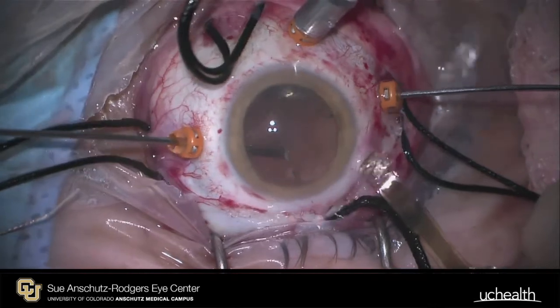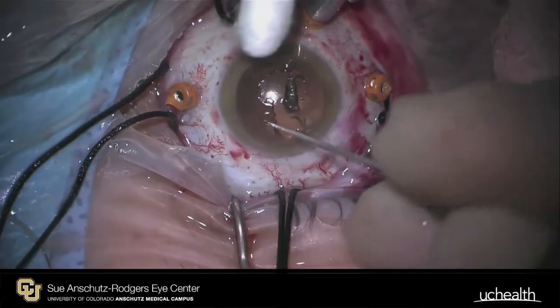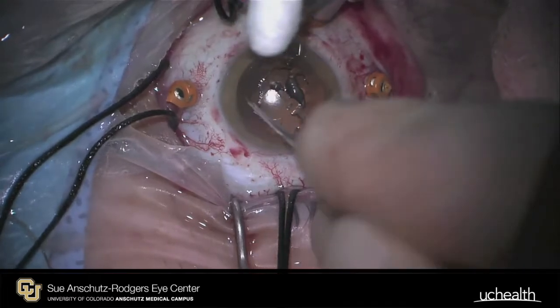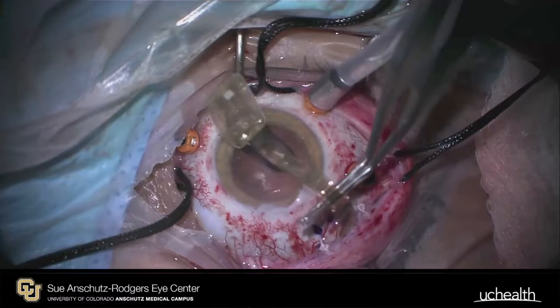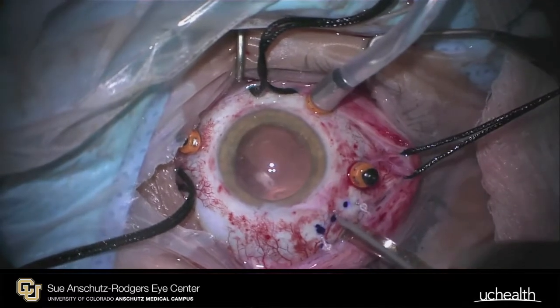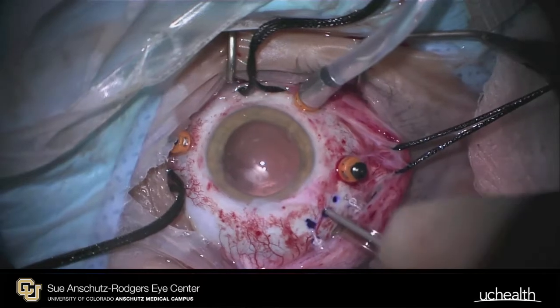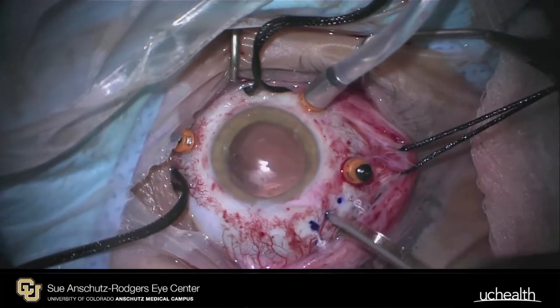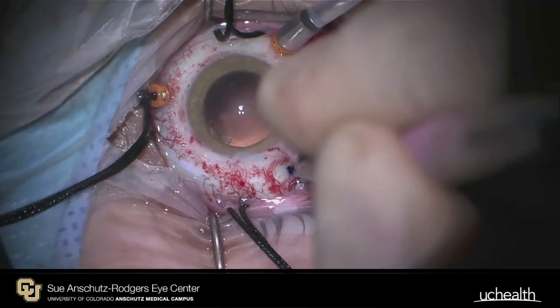For phacic patients, a pars plana lensectomy is then performed in a standard fashion, taking care to achieve complete zonulectomy and capsulectomy. Corneal epithelium can be debrided if necessary. Great care must be taken in manipulating the flat cable attached to the electrode array. An MVR blade is used to make a sclerotomy, which is then widened to an appropriate width using a shortcut blade.